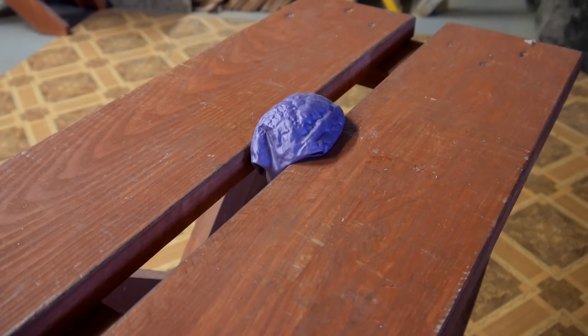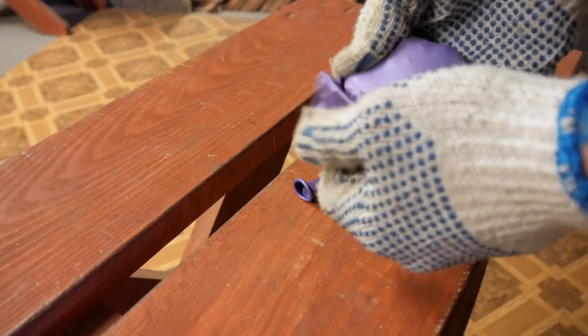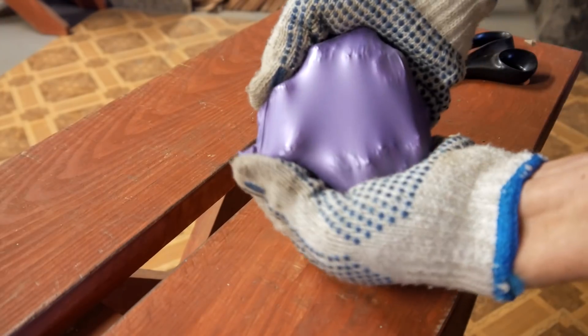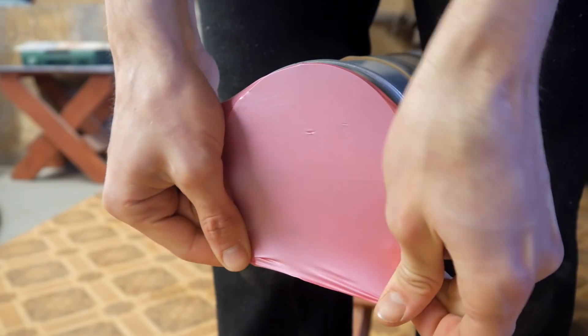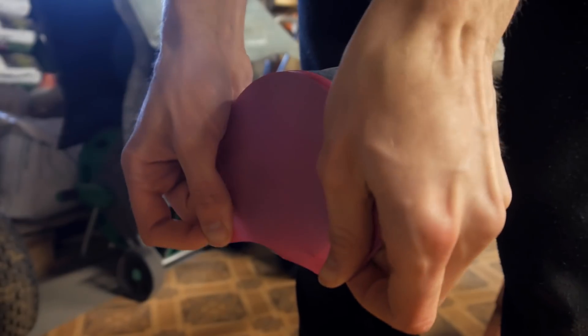Next you'll need to find a couple of balloons. Cut off the top to form a stretch membrane, which we then need to secure to the end of the pipe. I used a rubber band to help hold it in place. Make sure to stretch it tight to prevent any wrinkles. We then repeat this with the other side.